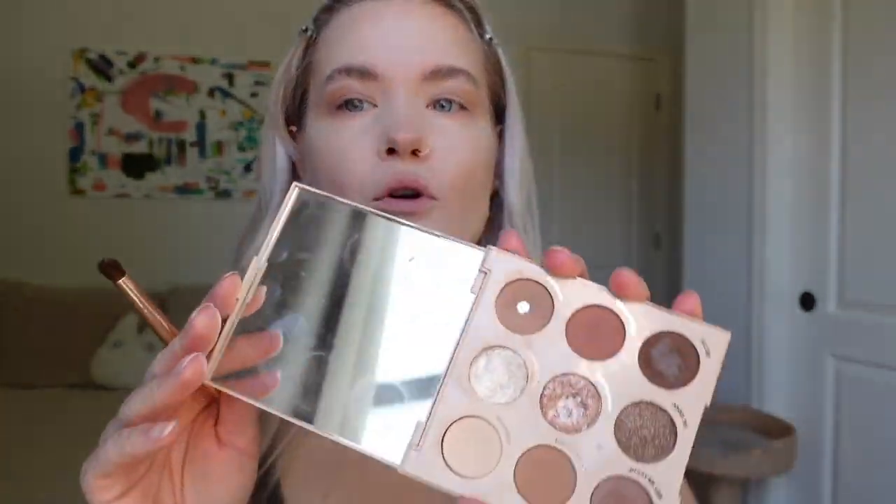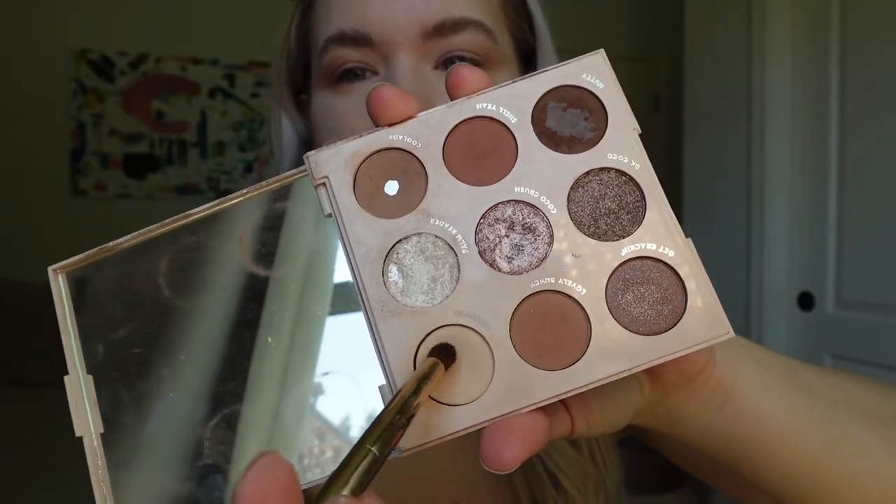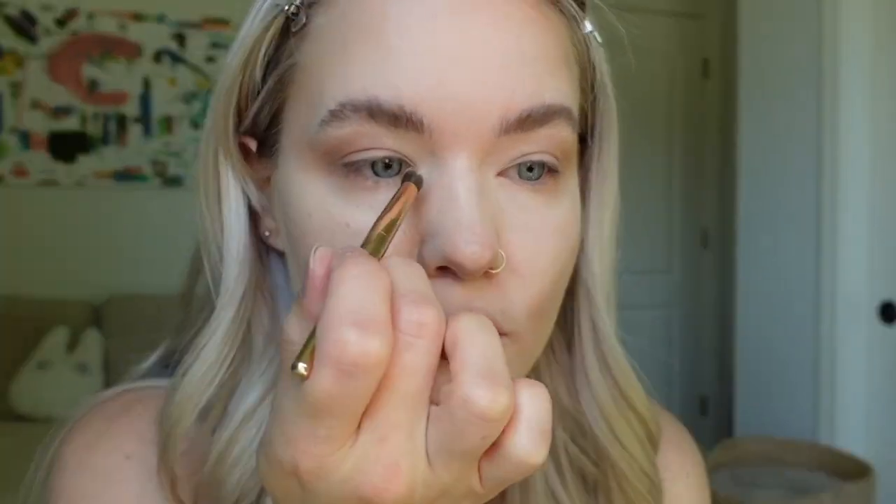I also think I want a little bit of a whiter shade on my inner corner, so I'm using this ColourPop Going Coconut palette and taking the Shredded color just on the inner corner. Blend it in a little bit more to make it pop slightly and make my eyes a little bigger. Now I'm going to take the Dior highlight in the whitest shade and do my inner corner, making little C-shapes and taking it out onto my nose bridge.